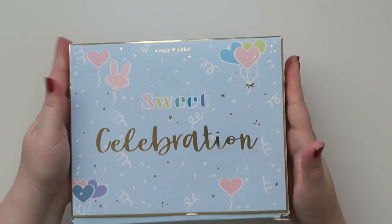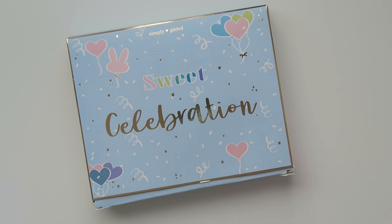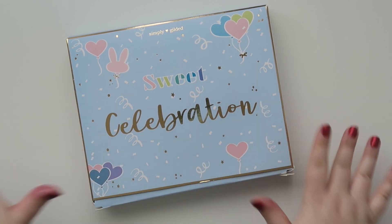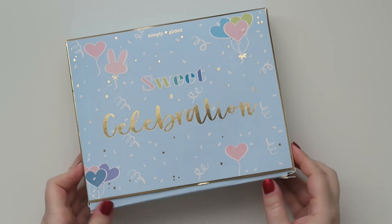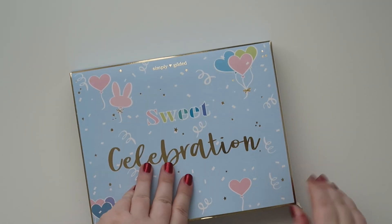It's just like way bigger box than normal. I have seen the sneak peeks so I know what is inside, but it's just fun to see, you know? So anyway, let's open this bad boy up.